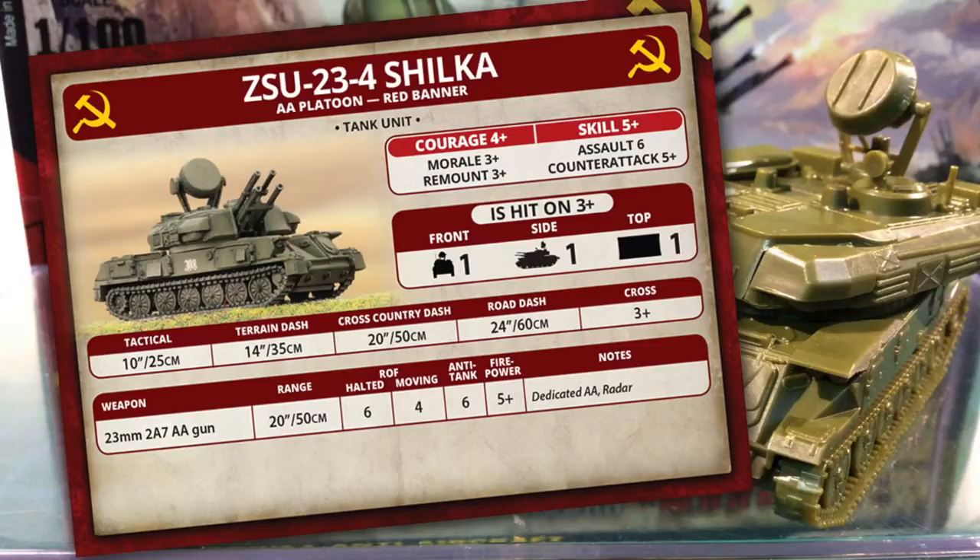So the Shilka puts out a hail of shells into an aircraft's path, giving you lots of chances for a hit. The anti-tank value is 6, so you have a reasonable chance of effective fire against unarmoured and lightly armoured targets, though firepower is only 5+. The Shilka is also relatively cheap, costing 2 points for a two-vehicle platoon or 4 points for four vehicles. At one point each for a weapon system that gives anti-air protection and engages light ground targets with a good rate of fire, this is an attractive option — however, they're not very survivable, so use them from cover to keep them safe from return fire.